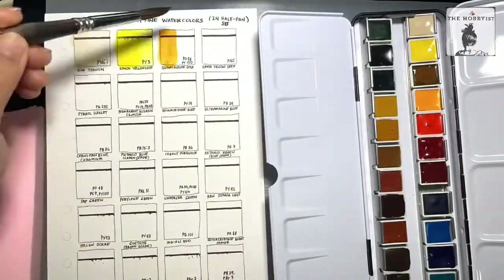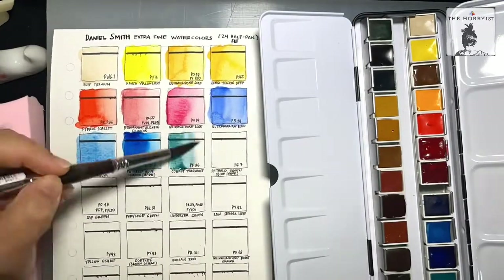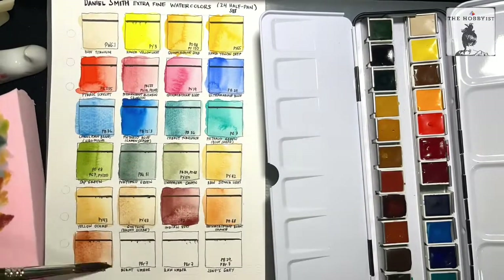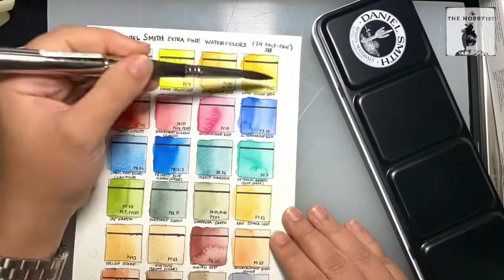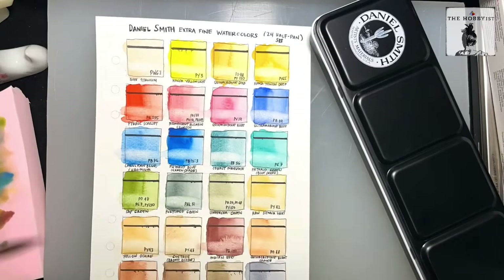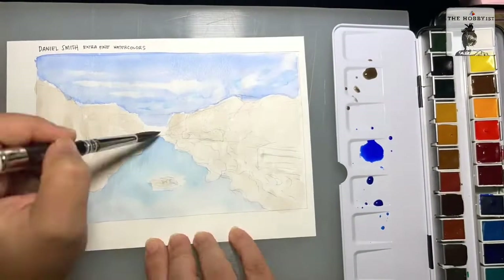Now let's do the swatches. In this set, 19 colors are actually using a single pigment, which is good because it means they are pure. The rest — like quinacridone gold, permanent alizarin crimson, sap green, undersea green, and Jane's gray — are using more than one pigment. For example, Jane's gray is a mixture of ultramarine blue and burnt sienna. But there is no fugitive color in any of them, which is great.